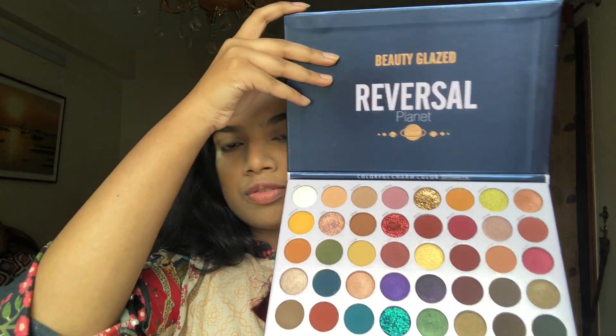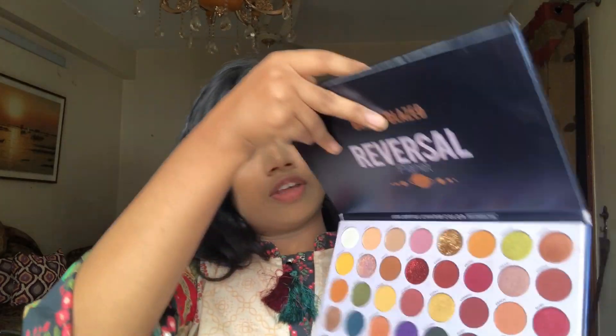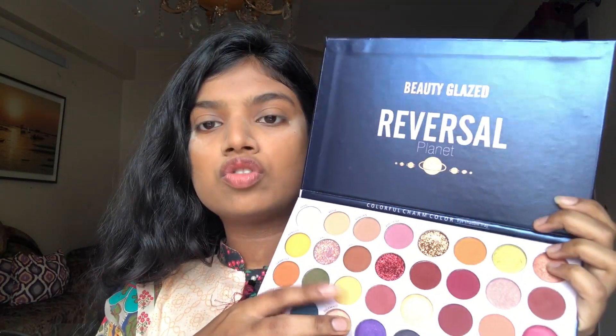In the meantime I will do my eye makeup, and for the eye makeup I am using today the PD Glazed Reversal Planet palette. I will go with the lighter shade first, which is this light color called Straw.